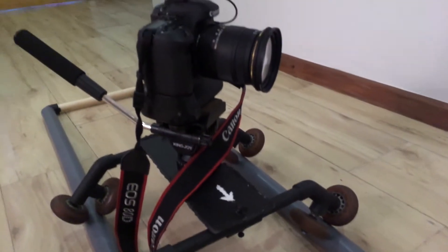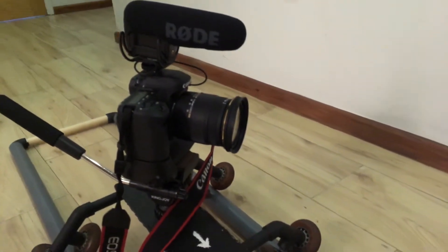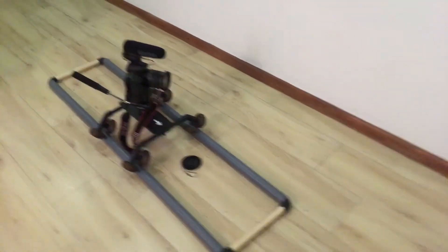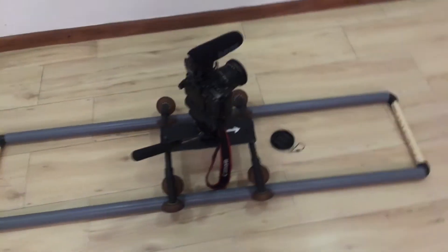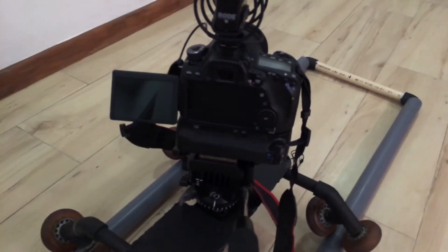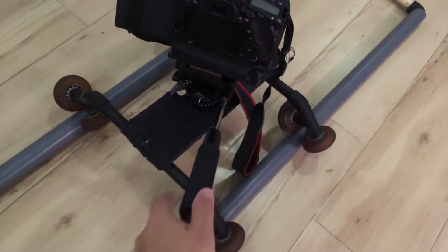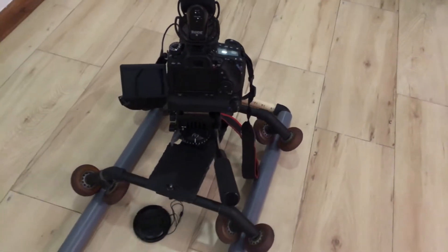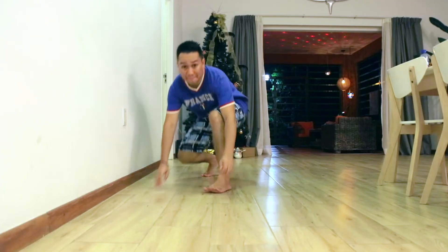Alright, let's go make the cinematics. This is it up close with the camera setup and mic. And this is the setup from a distance, and from the back. So okay, this is on the spider dolly now, and let's do some test shots.